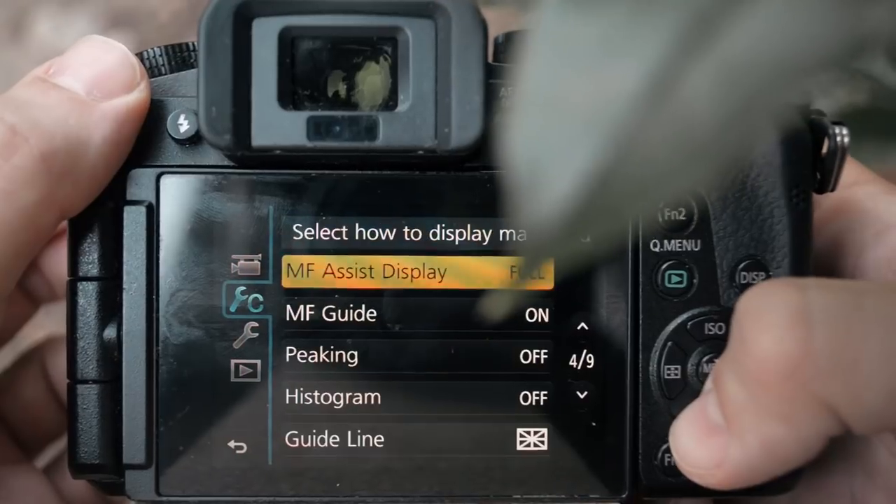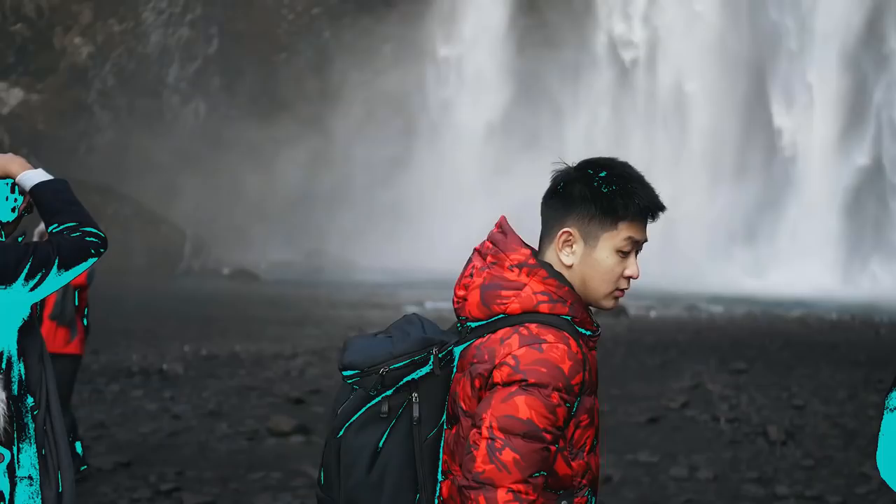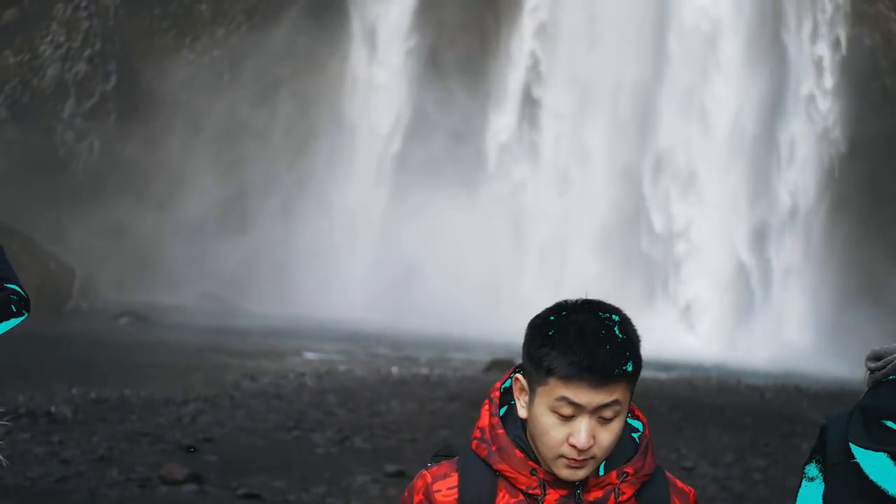Some cameras also have a very helpful feature called focus peaking, which displays blue lines around the edges of in-focus areas.